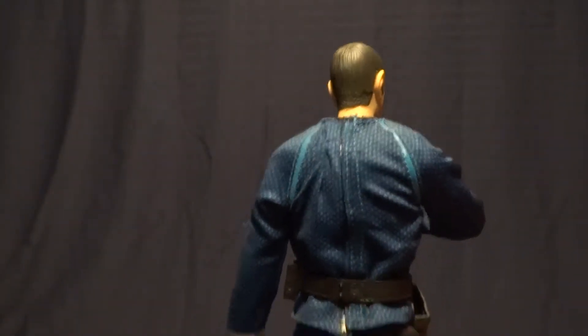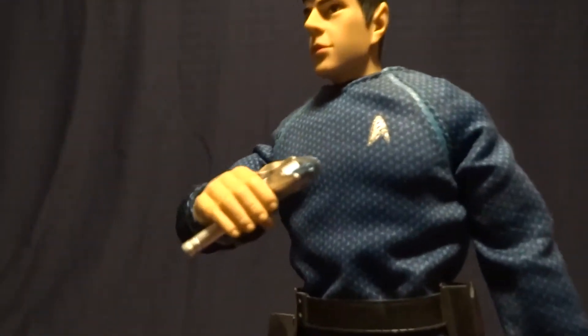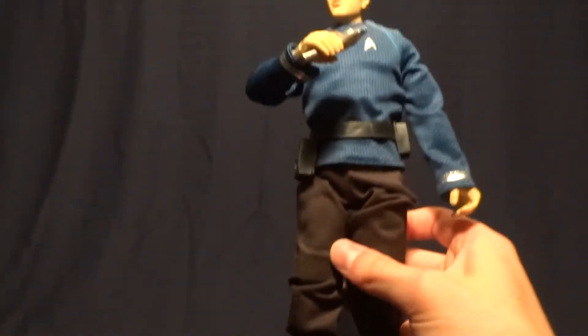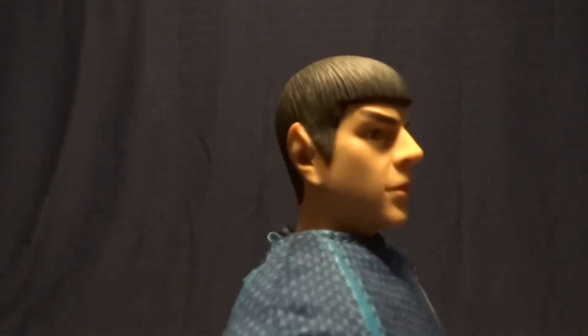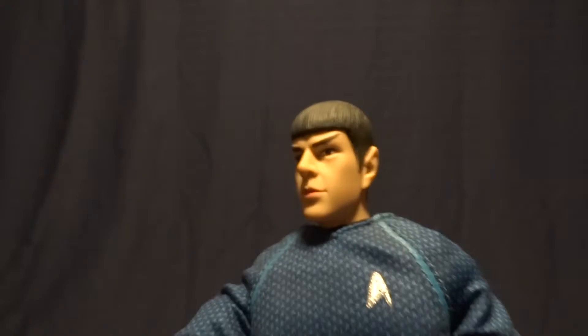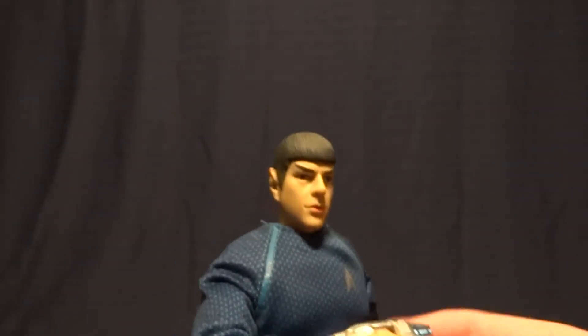When this guy was released he wasn't unbelievably expensive, and I think for the price they did really capture the new design for the suit and make a figure that actually looks like the character. I think that's a very good likeness to Zachary Quinto, so good job on that part.